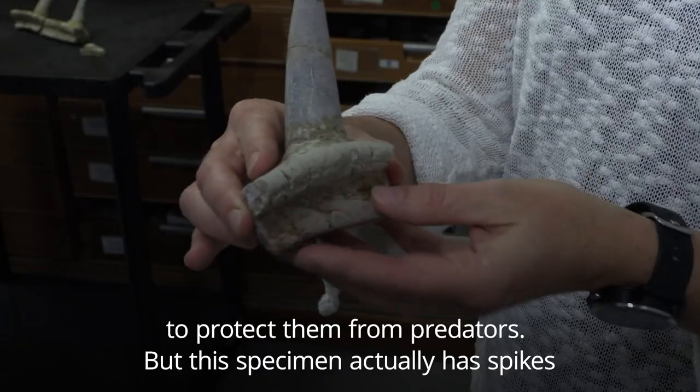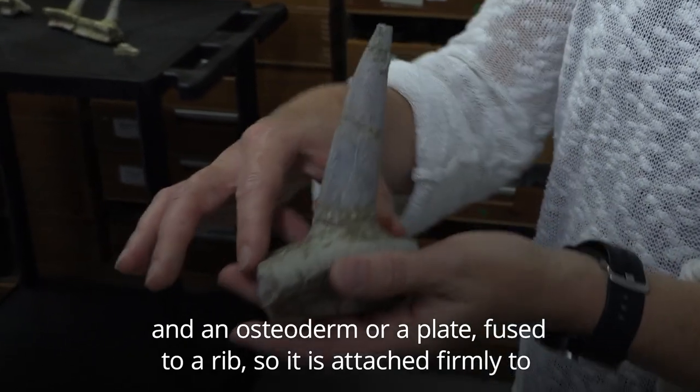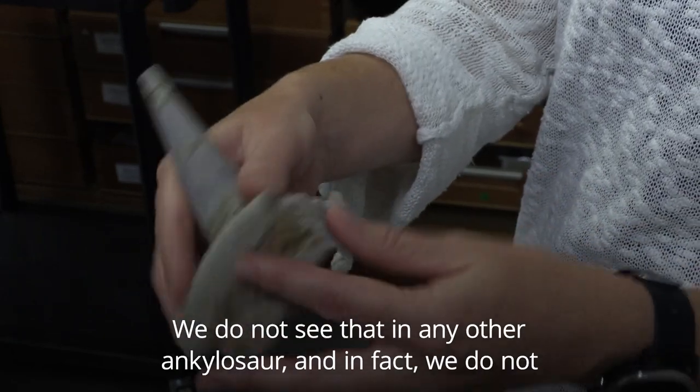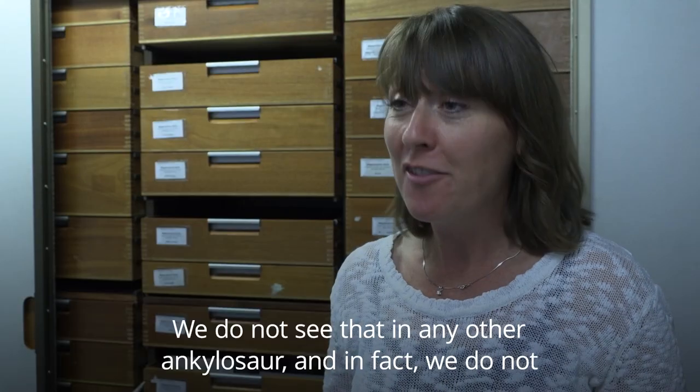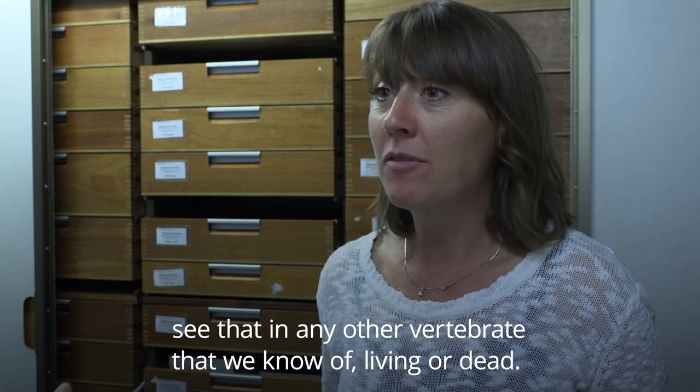But this specimen actually has spikes and an osteoderm, or plate, fused to a rib — so it's attached firmly to the rib and couldn't have come apart. That is really weird. We don't see that in any other ankylosaur, and in fact we don't see that in any other vertebrate we know of, living or dead.